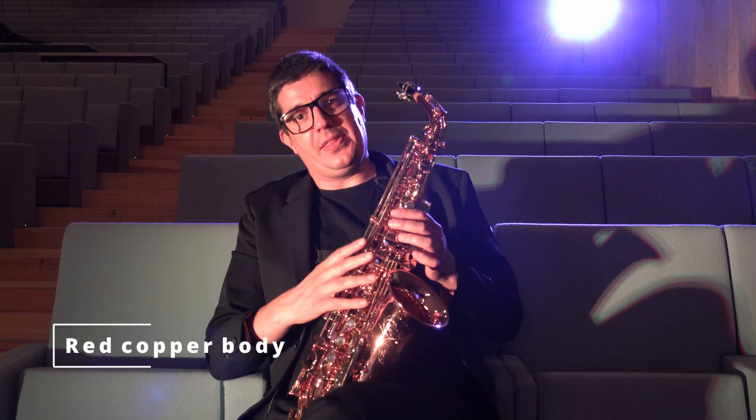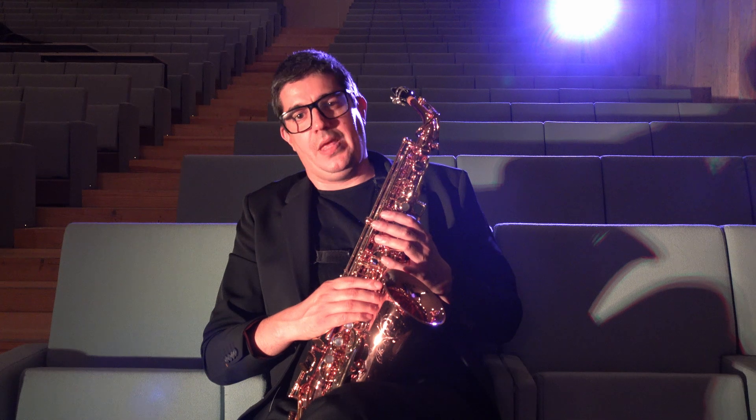The model with the red copper body produces a beautiful warm and round sound. Like all Senzo models, it also produces consistent intonation throughout the entire register.